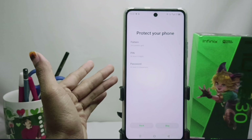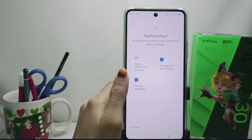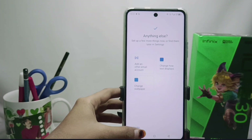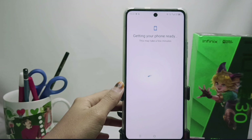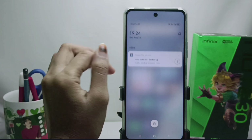Next, we will be given the option to protect the phone. There are several lock options here. I'm going to choose to skip. Now here we will be asked again — there are some more things to set up now, or you can do it later in the Settings. We can set everything in the Infinix Note 30 NFC Settings.